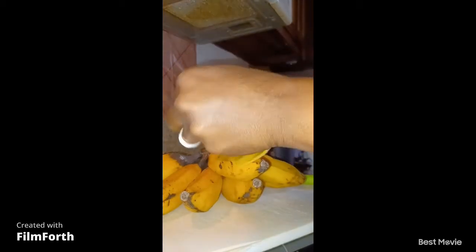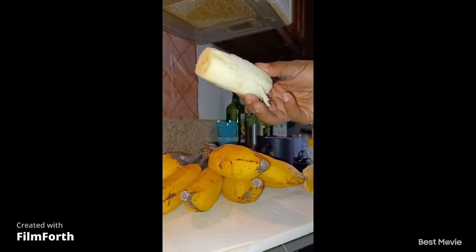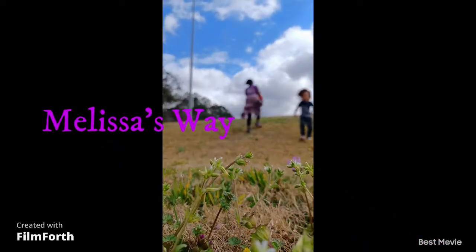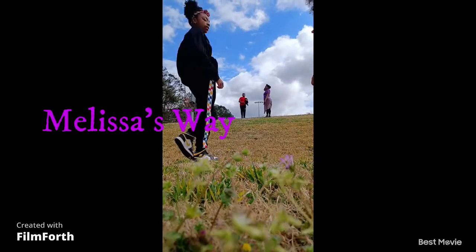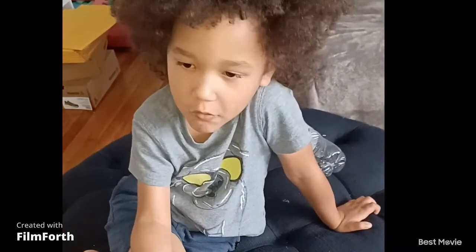Let me see what's going on with this banana. I don't want it to go bad. Here we go. I'm going to go ahead and let DJ try one, see how he likes it. Here you go, DJ. This is one of those — it's like a bad banana. It's like a bad banana?